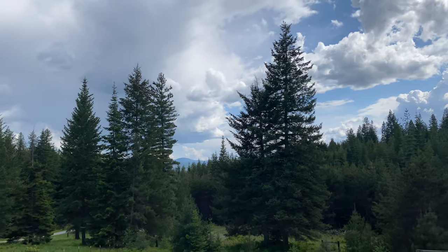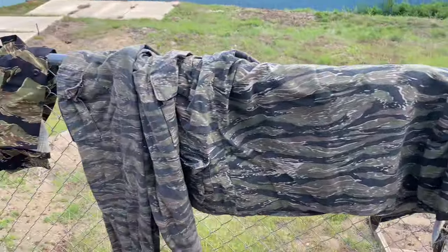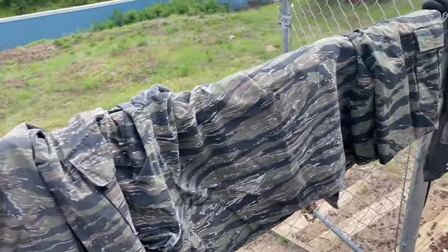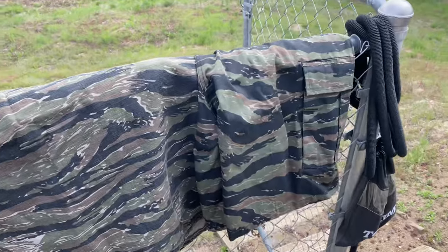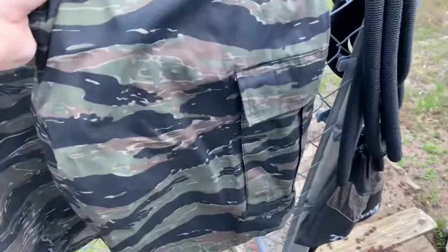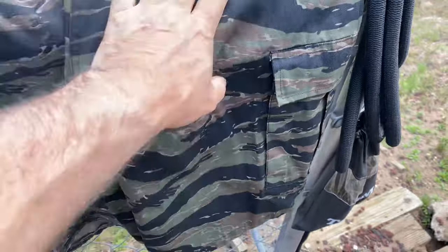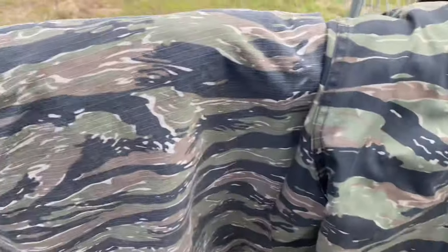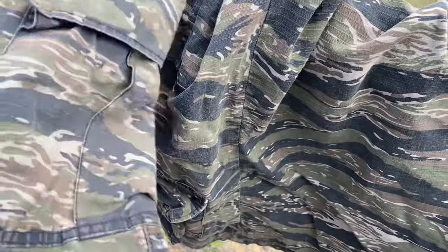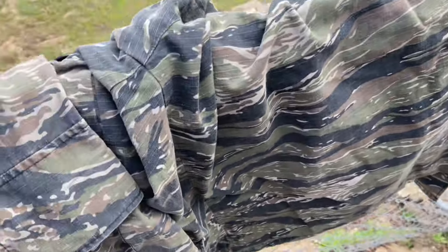Mountain Airsoft here. I just want to talk a little bit about tiger stripe. I bought some Rothco tiger stripe last year — these are the shorts — I never wore the shorts really on patrol or anything. You can kind of see what the color looks like fresh, and then you can see it's faded a bit with washings.